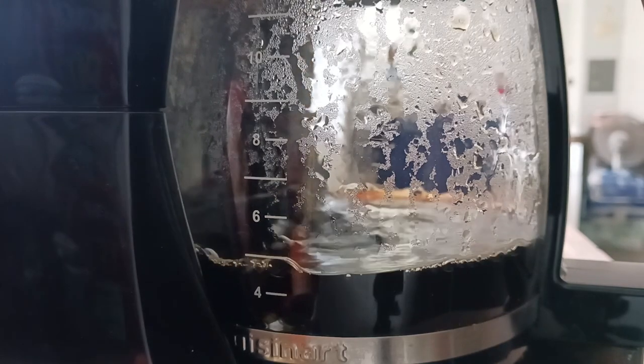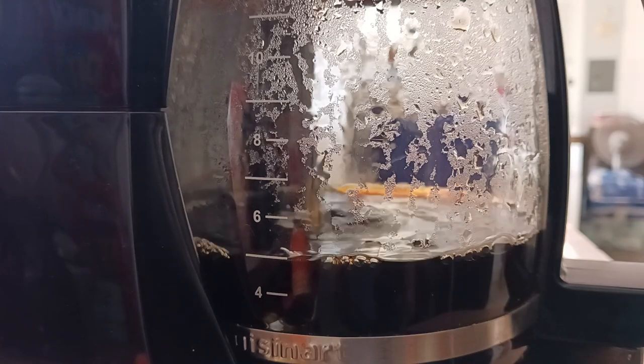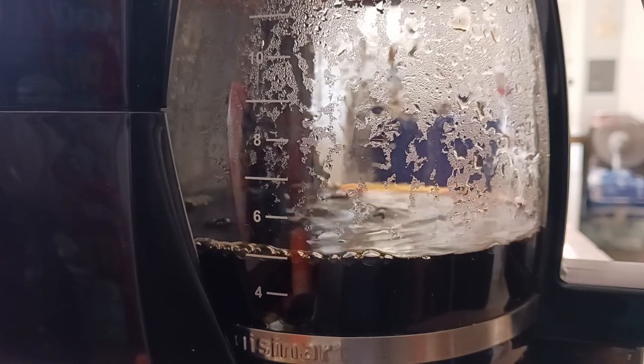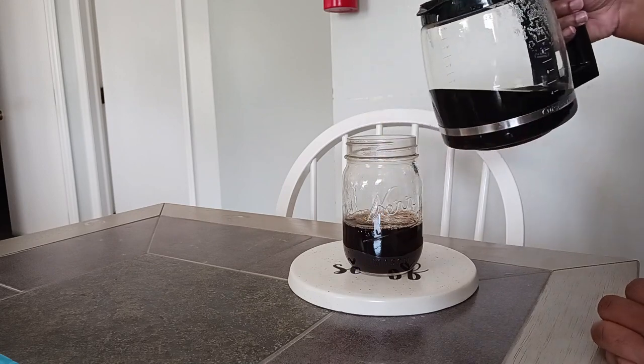Just a side note, in case you saw my coffee grinder — if you were paying attention to that — it is Cafe. You can find it online and in a few select stores. It is just a nice, compact coffee grinder that I do recommend. Mine was a gift from one of my aunts.